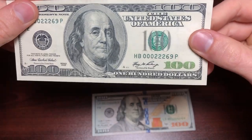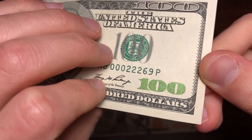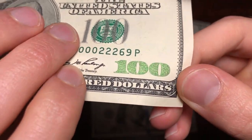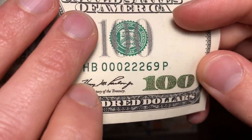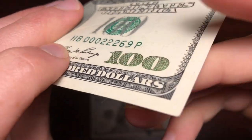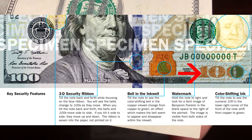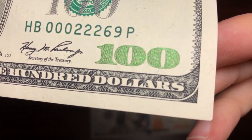On the newer notes there are a lot more security features. Even this 2006 bill has what we call optically variable ink, or OVI. That is the ink down here on the number 100. This is a special type of ink that will change colors depending on the angle that you hold it at. This is another security feature that is extremely difficult to reproduce.